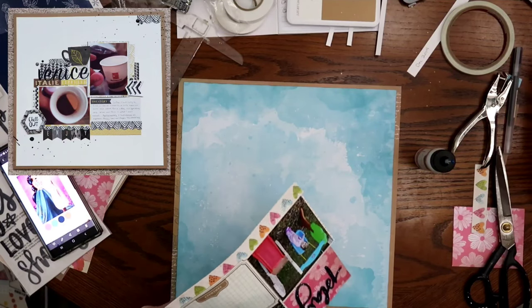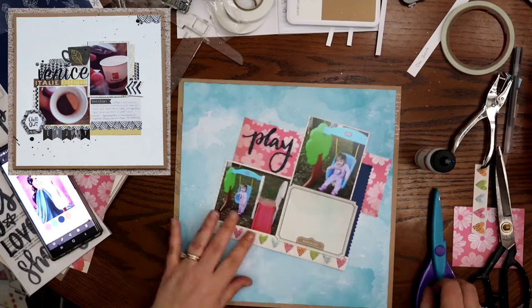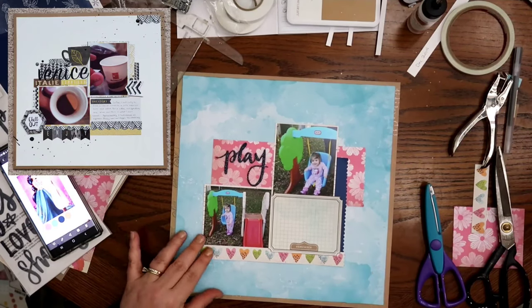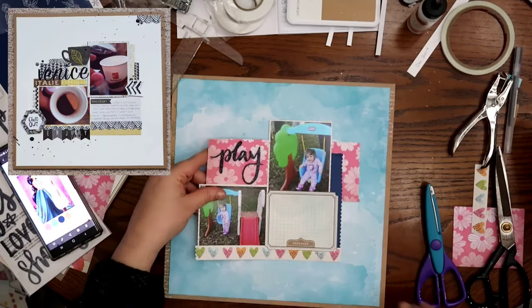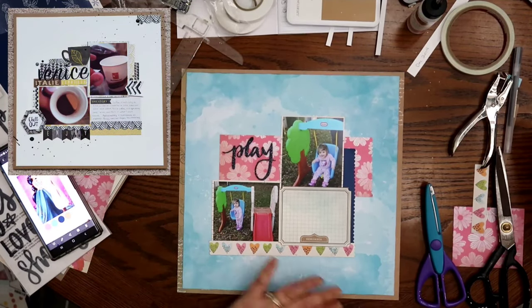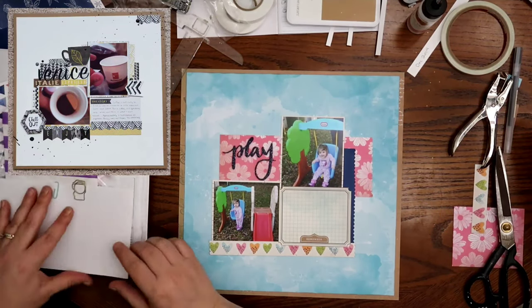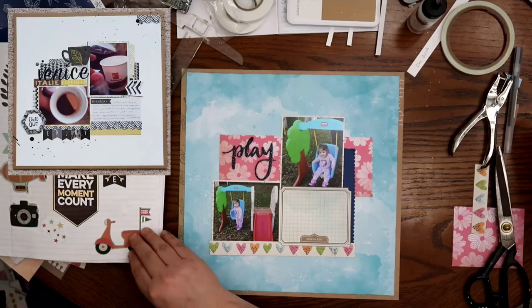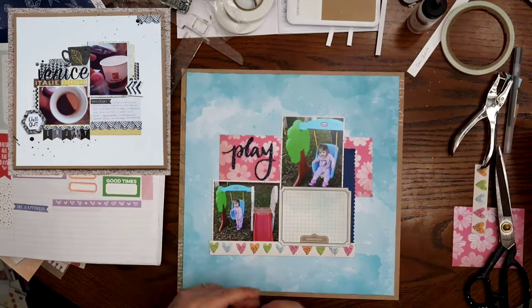I didn't edit this very well — I kind of would have liked to have not had that still in this video, but that's okay. Now most of the footage I end up losing is all the fun stuff; it's all the embellishment. So if you look at the final pictures, you'll see that I did fussy cut out several flowers — the same flowers that are in that pink pattern paper. Right here I'm flipping through that notebook that has just random pieces on it.